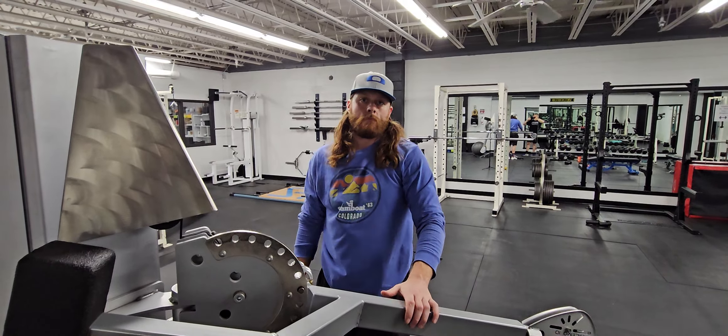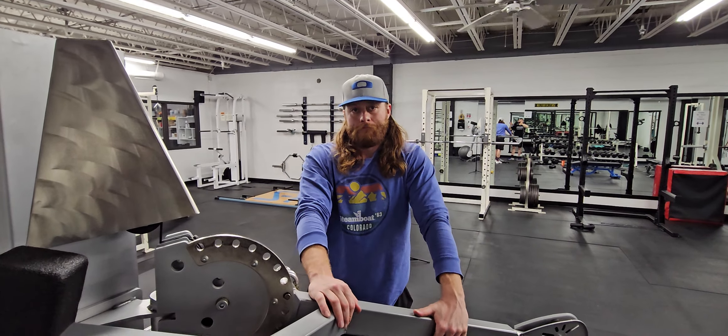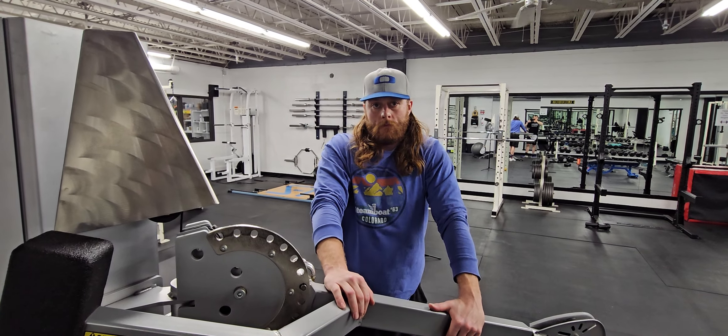We always recommend that you start with your non-dominant or your weaker side of your body. That's how you do it.